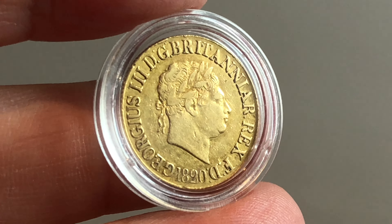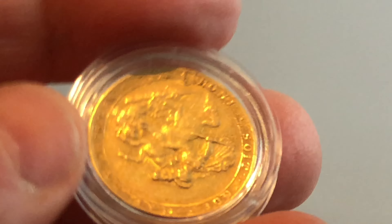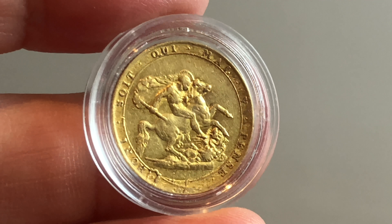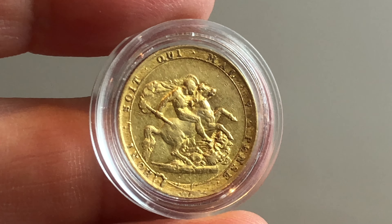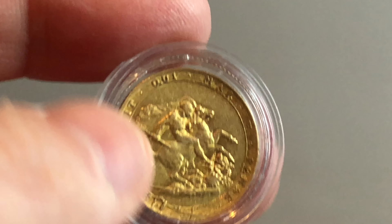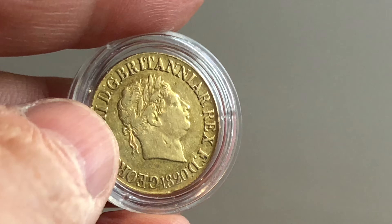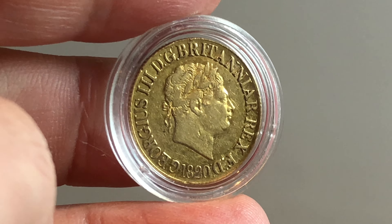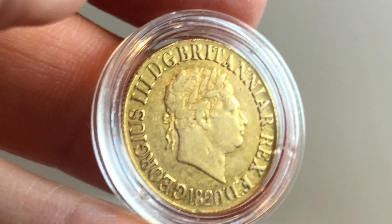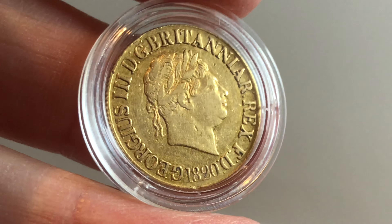The first coin we're looking at is an 1820 sovereign. This one is actually quite a nice one because a lot of these 1820 sovereigns are ground into the dust with all the detail disappeared from circulation. This one has still got quite a bit of detail left — it's probably around AU50 to AU55, about a 55 by the looks of it. An 1820 even in this condition is still around a $1,500 coin.